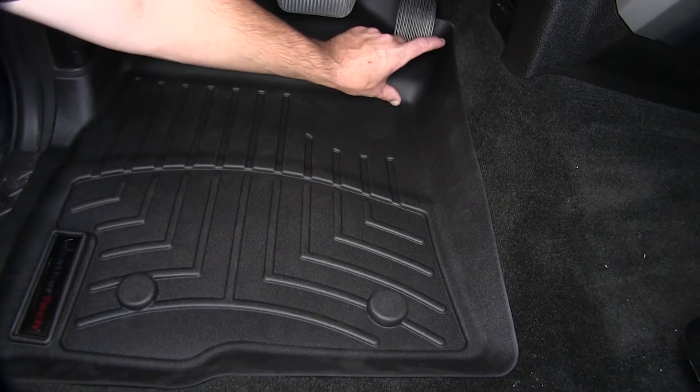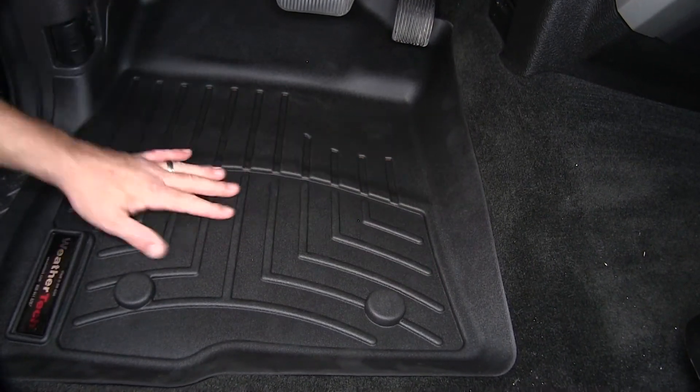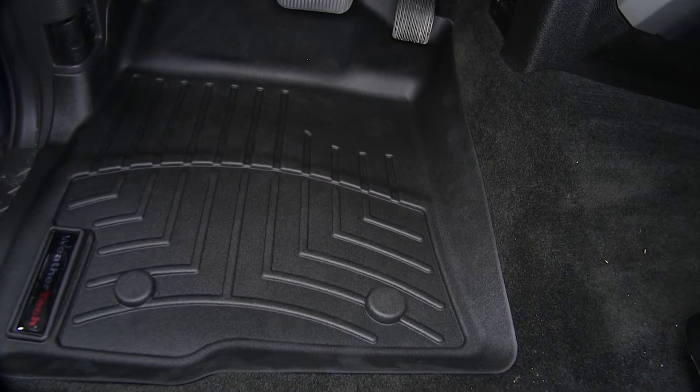Then as we come back down the console, we've got our raised outer edge to really help keep that dirt and debris contained on the liner and off of our carpeting.